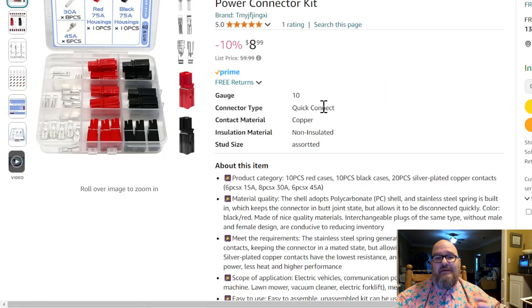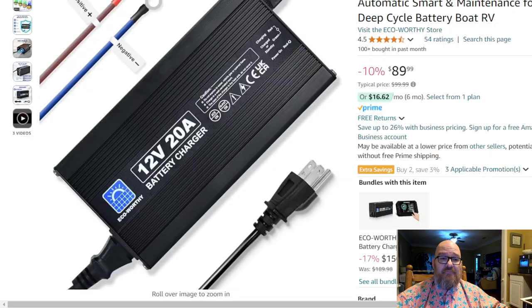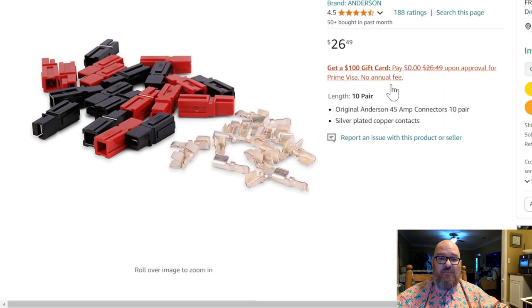If you want PowerPole connectors, you can get a cheap compatible kit. I've used a similar version and it seems fairly compatible with Anderson PowerPoles, though these are not actual Andersons. You can get official Andersons for about $26.49 for a 10-pair, or buy Anderson PowerPoles direct from Ham Radio Outlet — not sponsored.